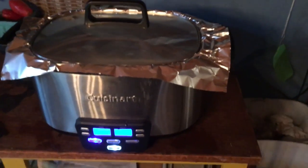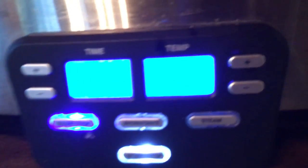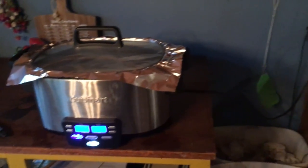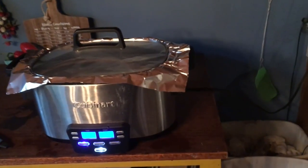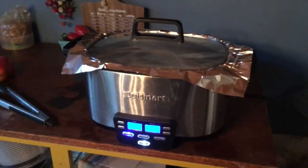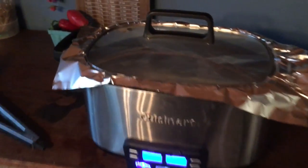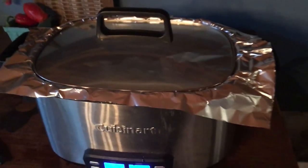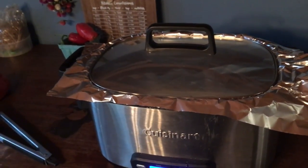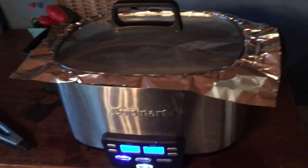We use the crock pot, as we do for a lot of things. You can see it's set on high right there. We put this in the crock pot around two o'clock, completely frozen. One trick we like to do is put foil around the rim of the crock pot and then put the lid on — we find that gives us a tighter seal, which is a really good way to enhance the cooking.